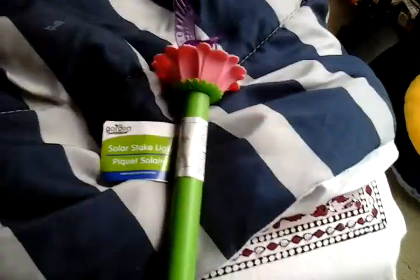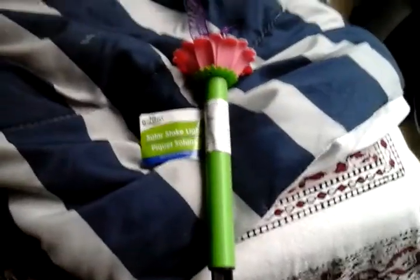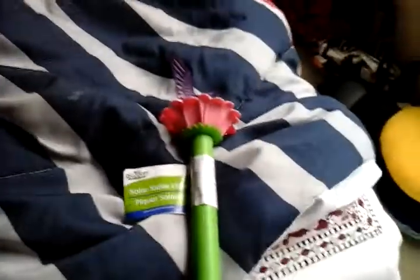Hello everybody! Today I'm going to show you this new garden collection — the Solar LED Hummingbird Snake Light.